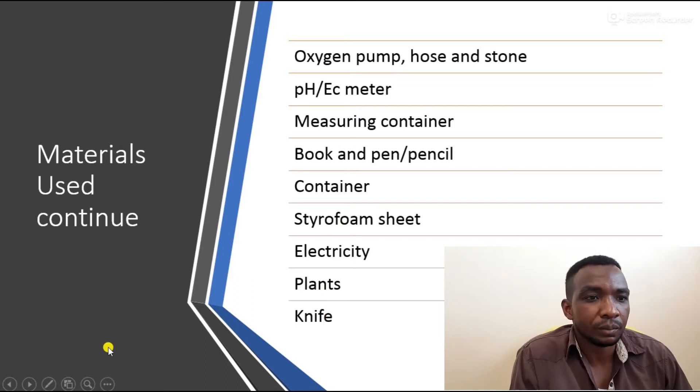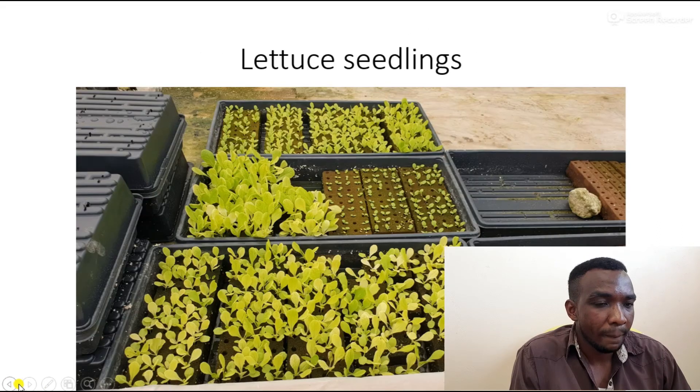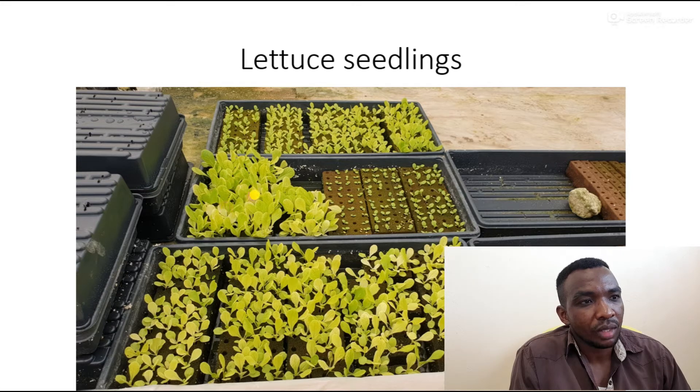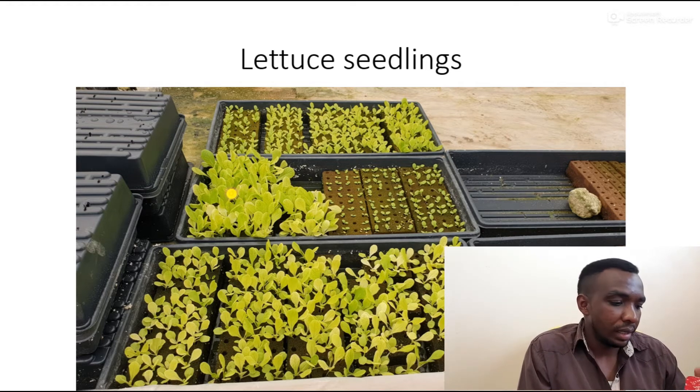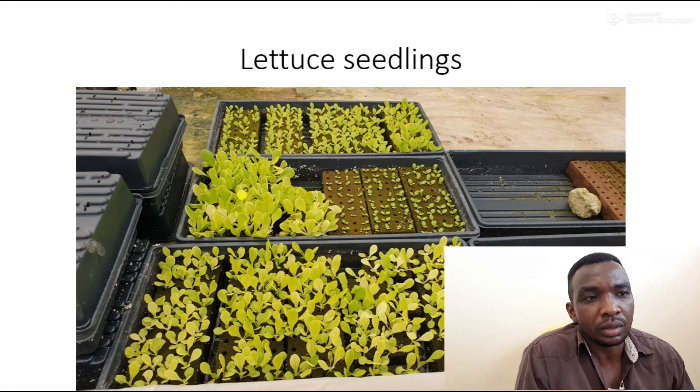These seedlings in the middle here are 12 days old from when the seeds were set. After transplanting, they take another 25 days to reach maturity. So in total it took 37 days from seed to having a good head of lettuce that is mature and ready to send to market or to consume.